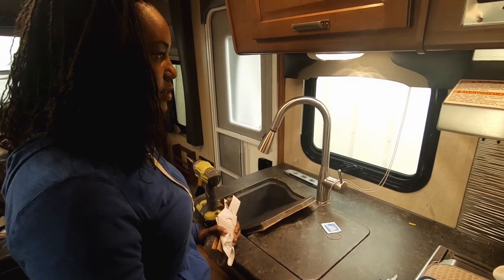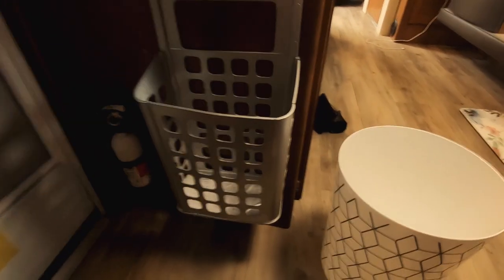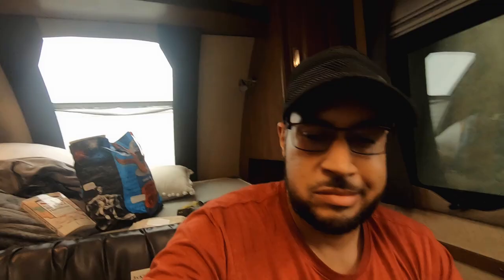We're going to throw up some more command hooks and make use of what we have. Next up, we're going to install the trash can. This is our trash solution — that way it's out of the way because the big trash can is always in the way. We're always trying to figure out where to put it. This smaller mounted solution should help us. We can hang a big trash bag outside on a tree when needed. We bought an extra trash can just in case that one breaks.